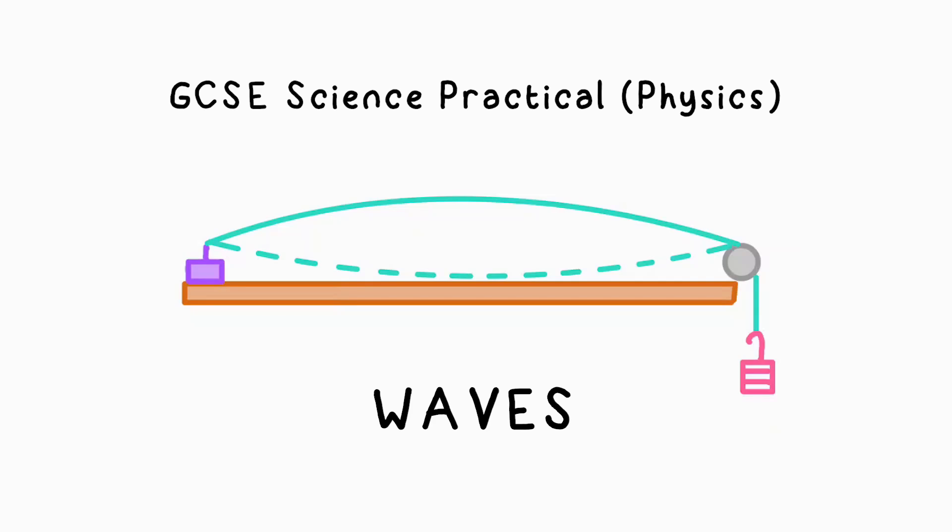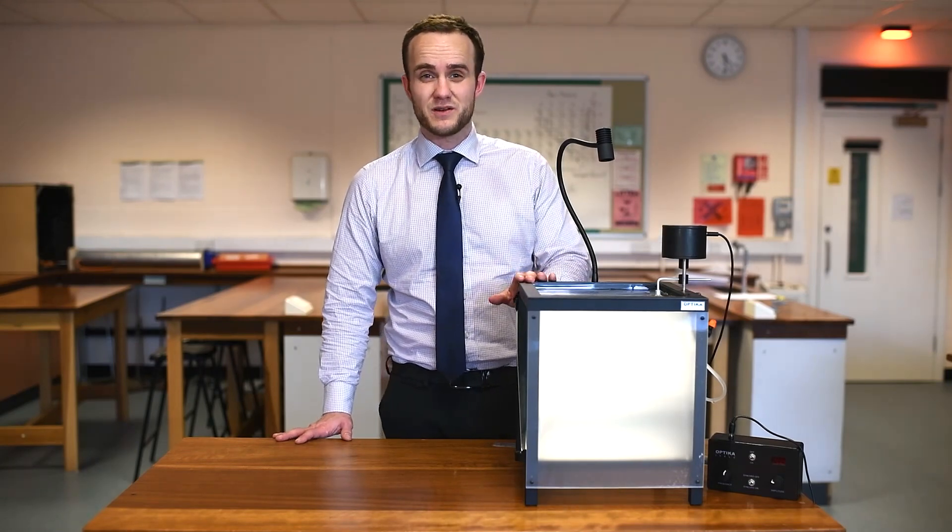I'm going to show you how to do the GCSE physics required practical measuring the speed of waves in a liquid and in a solid as well, and we're going to be using a piece of string for that. We're going to start off with measuring the speed of a water wave, and we're going to be using a ripple tank for this.